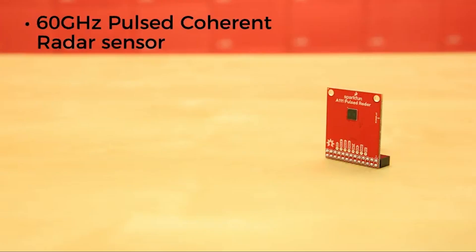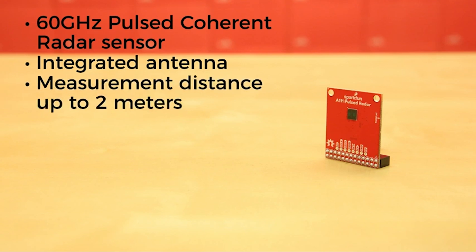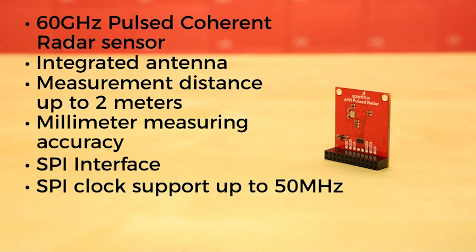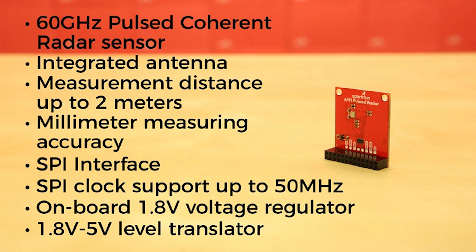The 60 GHz Pulsed Coherent Radar Sensor has an integrated antenna with measurement distance up to 2 meters and millimeter measuring accuracy. It has a SPI interface with SPI clock support up to 50 MHz, with all of the SPI pins broken out. There's an onboard 1.8V voltage regulator and a 1.8V level translator to any voltage between 1.8 and 5V.